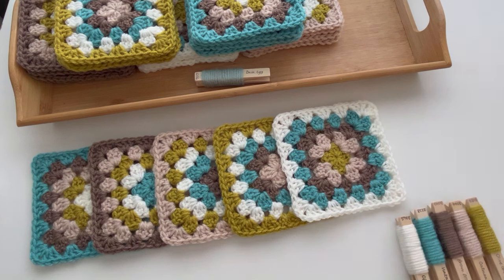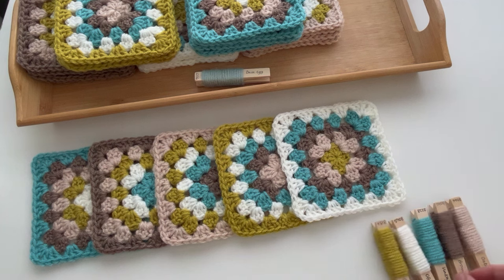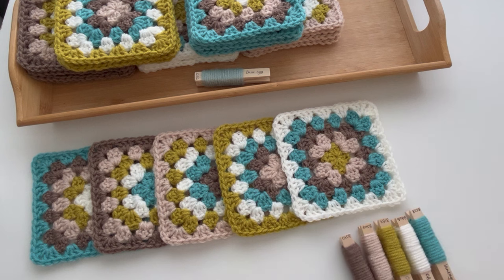The second square I've started with the beige, so the order is beige, brown, turquoise, white, then green. The third square I'm starting with the brown — brown, turquoise, white, green, beige. For my fourth square I'm starting with the turquoise, then white, green, beige, and brown. And finally my fifth square starts with the white, followed by green, beige, brown, and turquoise. So you end up with five squares, all worked in the same order of colours, just starting round one with a different colour.